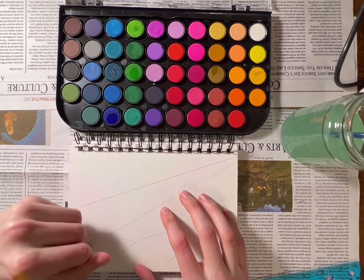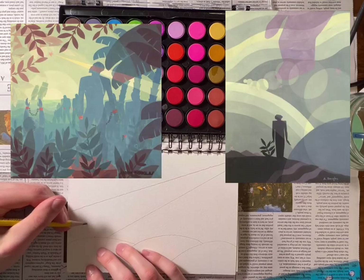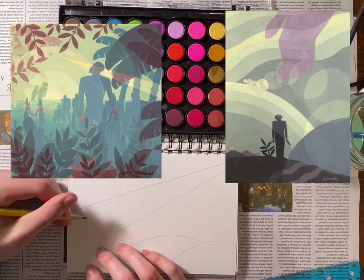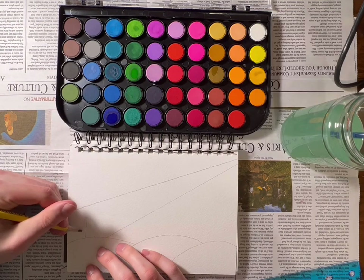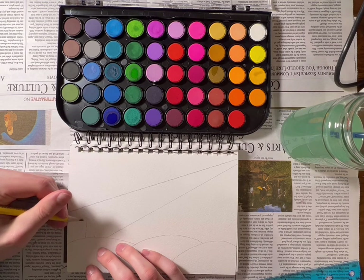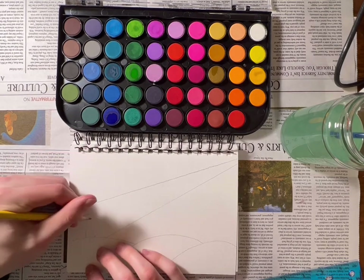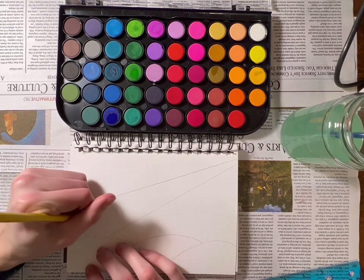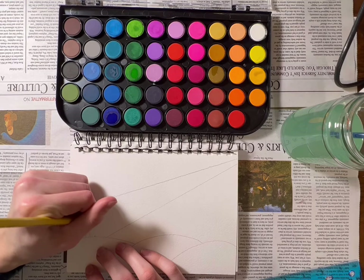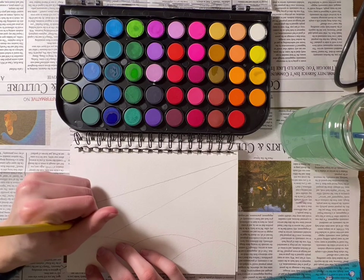I'll just erase this really quickly, and I'll put some examples of Aaron Douglas's work up on the screen. A lot of times in his artwork he liked to focus on having a singular person be the main focus, and that's what we're going to try to resemble here today — that aspect of having one person be that prominent figure, and we'll build the artwork around them.